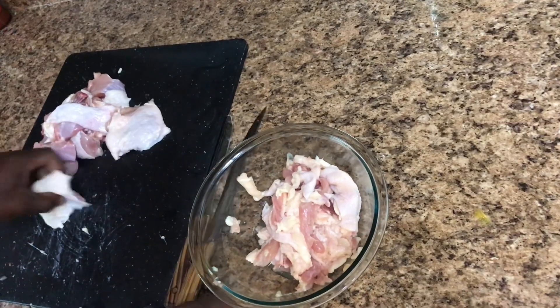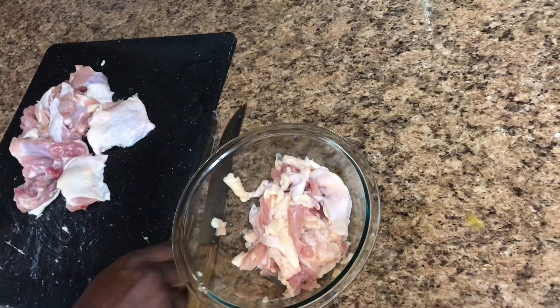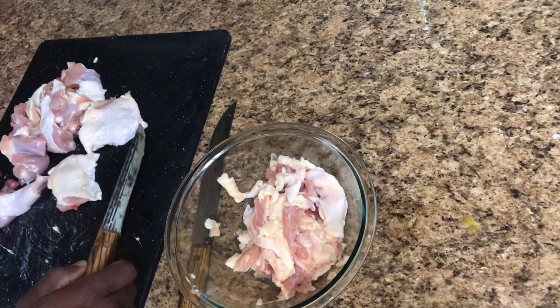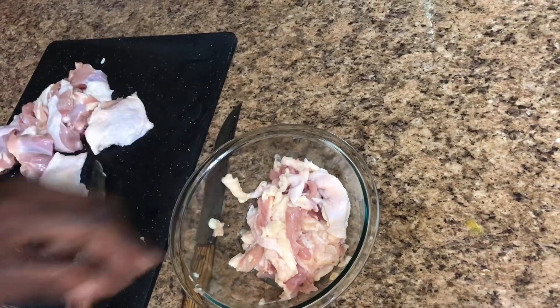All right, it's time to burn. I've got some chicken breast and chicken thighs, and I'm going to demonstrate how I cut it up and make my curry — my curry chicken thighs.